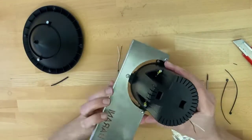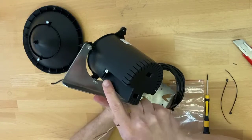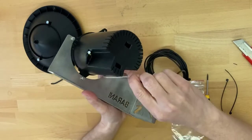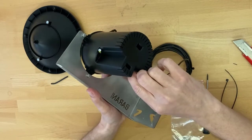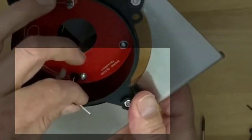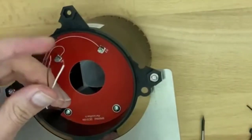Flip the cup upside down. On one side of the cup there is no hole; on the other side there is a hole. Through this hole, just slide the wires through, and you can see they come out the inside on the top side of the drain gauge.